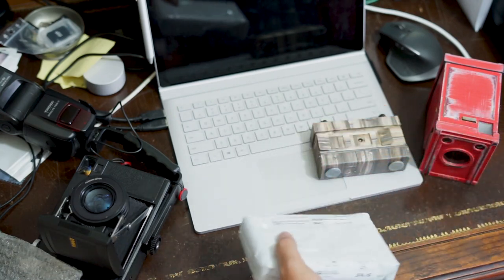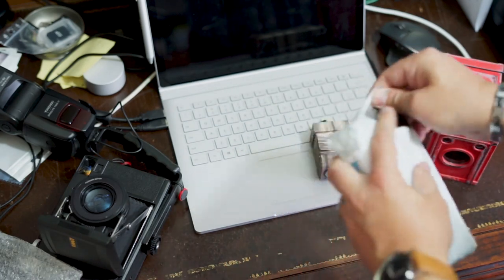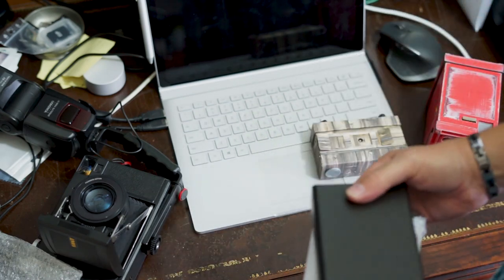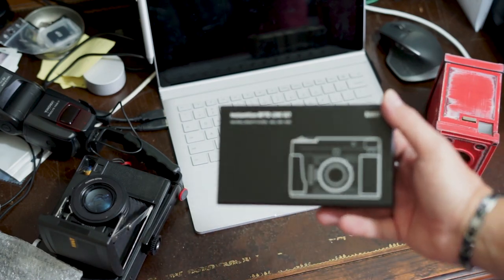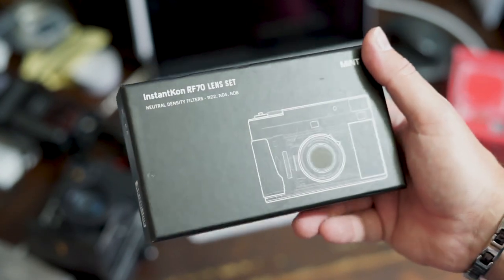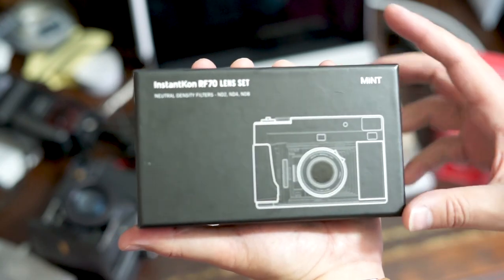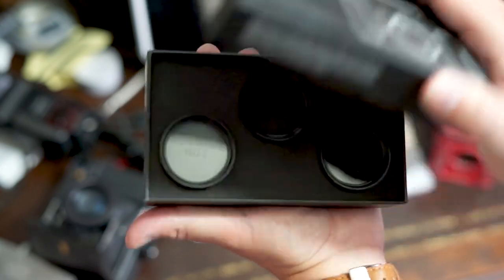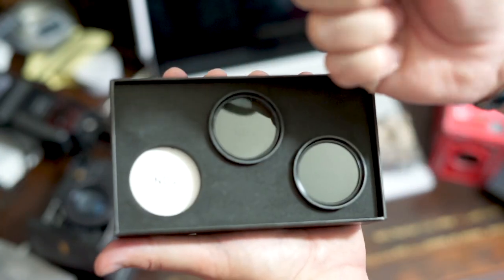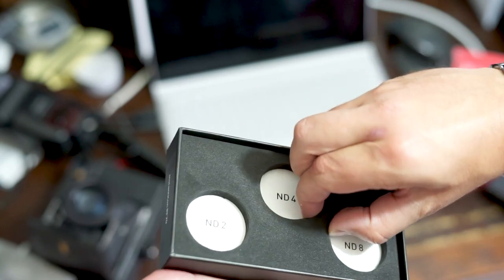Now we're going to open up the boxes — the lens. These are the neutral density filters for the RF70. Let's bring that up a little bit closer for you. Look at that — Instacon RF70 lens set. Beautiful picture of the camera right there. It's got ND4 and ND2. ND8 is going to be my favorite.